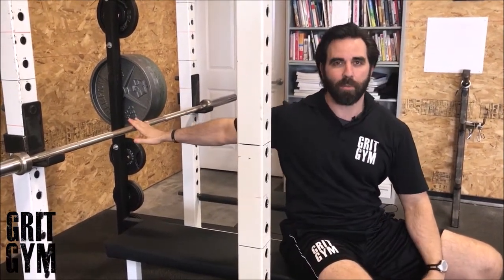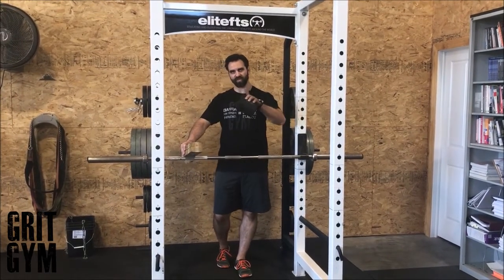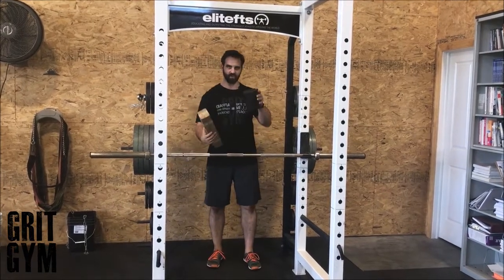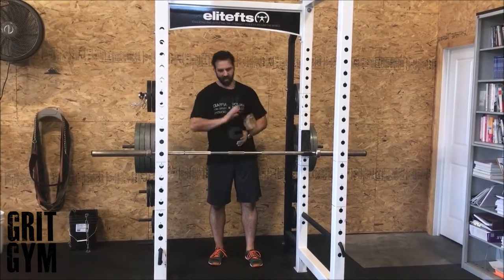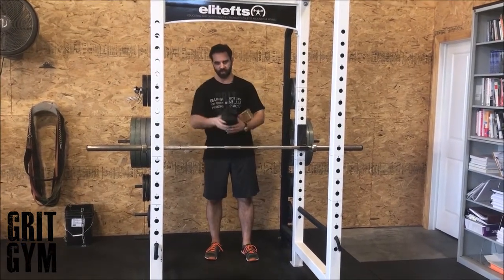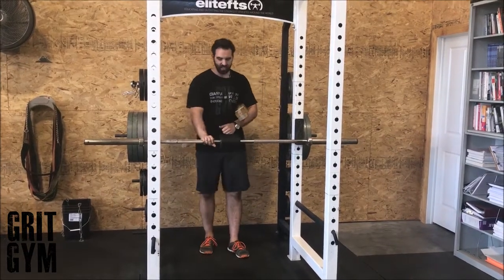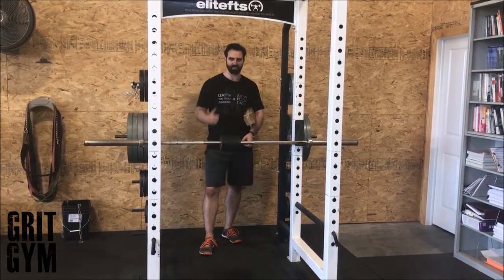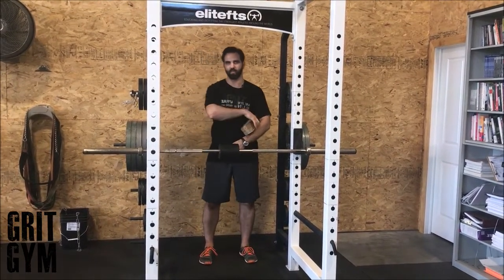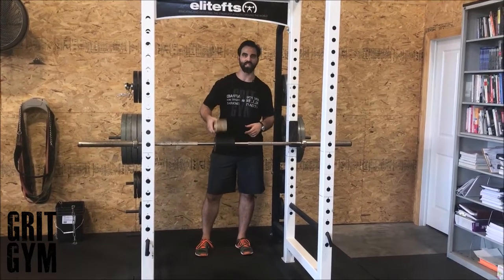Come back and do another set of however many reps is on your program — that's speed barbell bench. If it says plus block or plus board, or super block on your program, this just means we're going to do a partial rep. At a great gym you're going to have this block, or there are other companies that make little spacers you can attach to the bar. It rides down, shortens your repetition a little bit, saves your shoulder, or lets you put more weight on the bar.